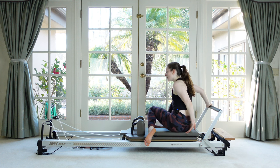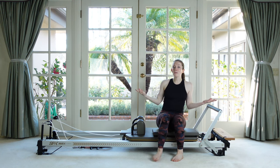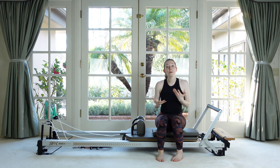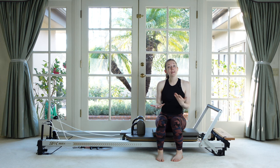Very nicely done — and with that we are all done with today's intro to the reformer workout. I hope you enjoyed it and learned some new things, and I can't wait to see you back here for the next one. Thank you so much, bye-bye!